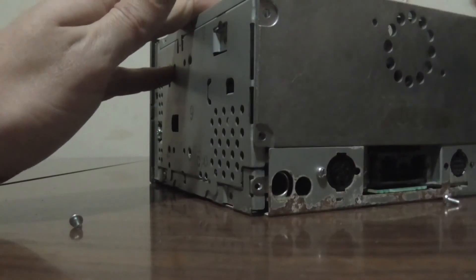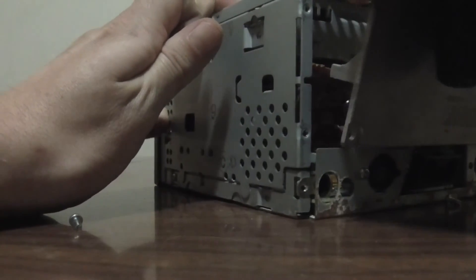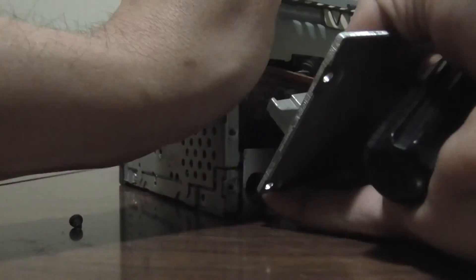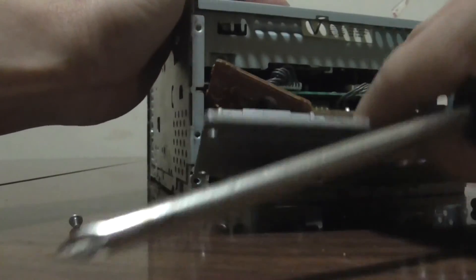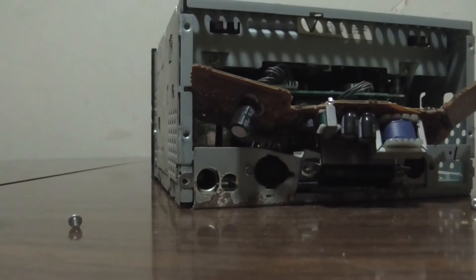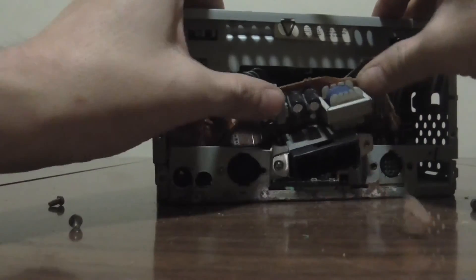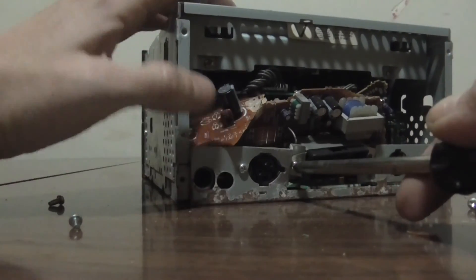I'm going to pull out a piece — I'm going to break some boards here folks. On board: electric motor, capacitors.